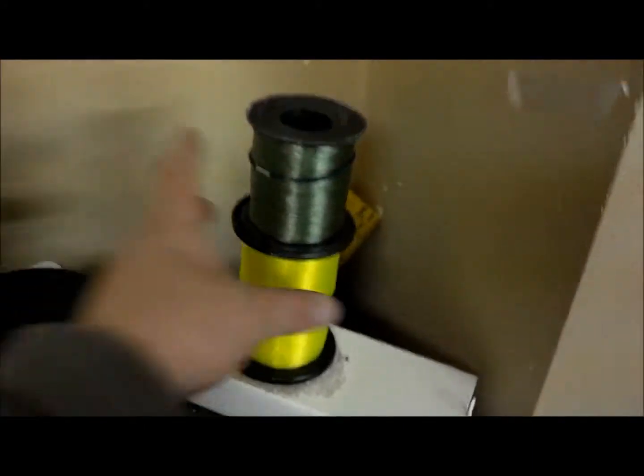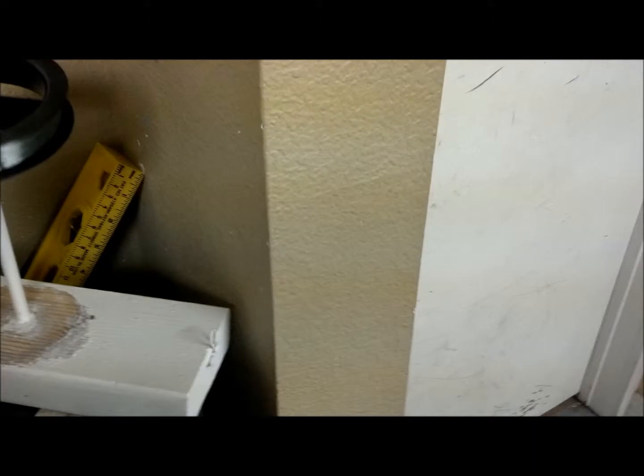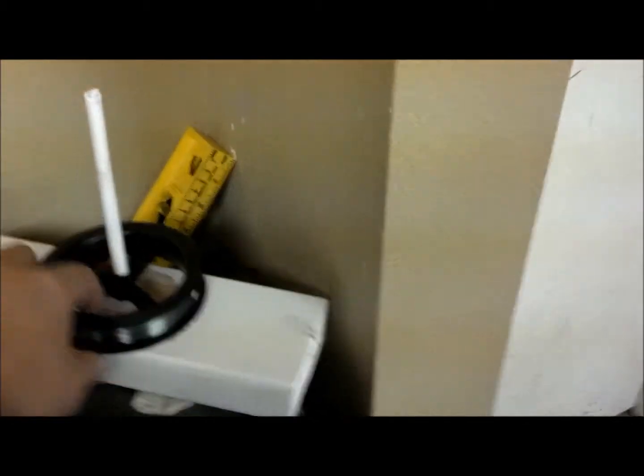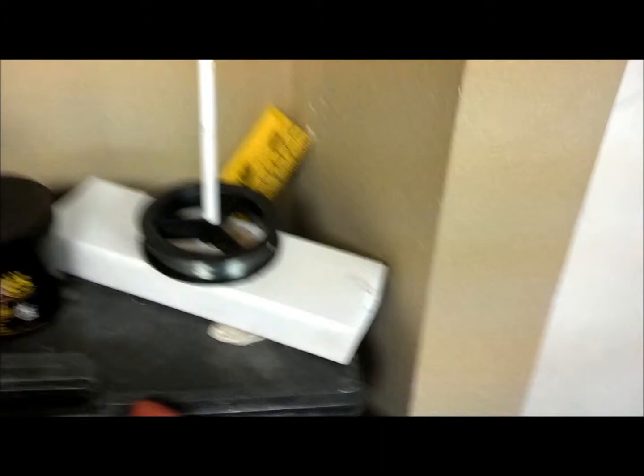What I'm going to be doing is I'm going to be testing with my device — because this spool is a lot bigger than these two spools — to see if this device, this machine, is going to work on it. That is going to be my test.